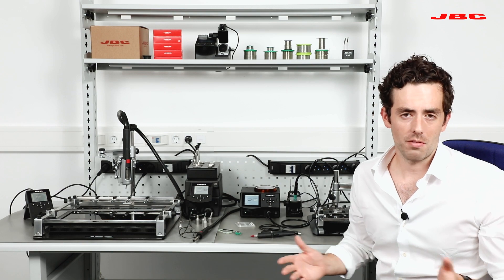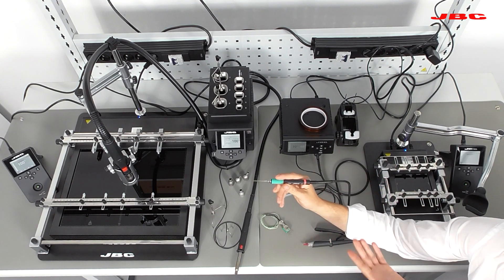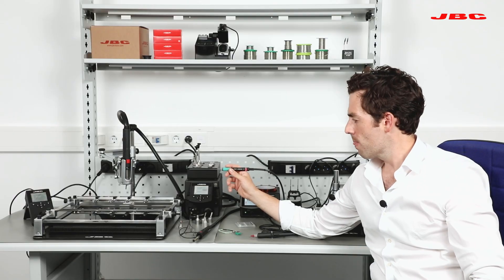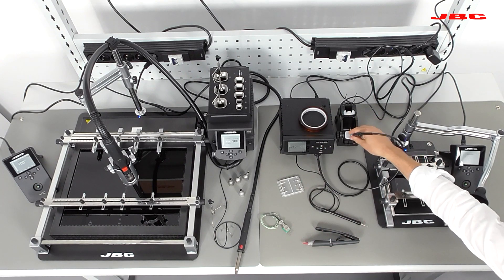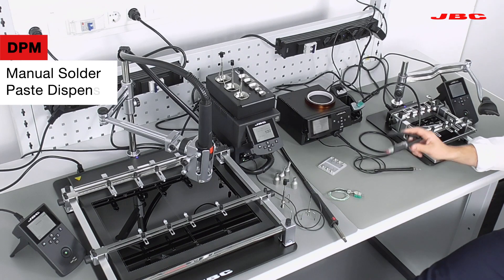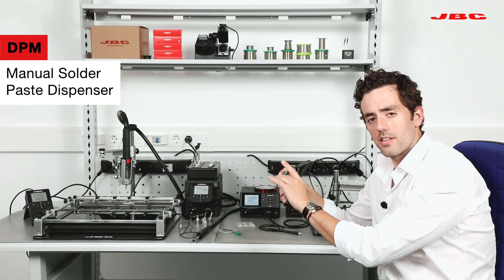The way that it works is the following: as soon as you pick up the handle, the unit will turn on and there will be a red light letting you know that the unit is functioning. You will come close to the component, reflow the component, and remove it. You will clean the pad and then, thanks to our other novelty the DPM-V, you will put some solder paste on the pads.